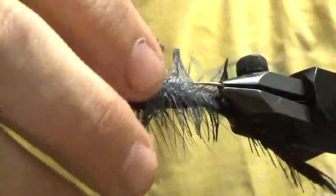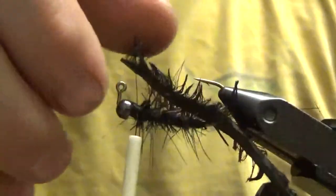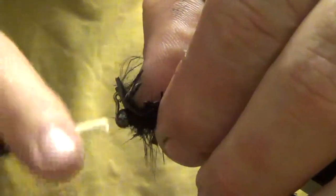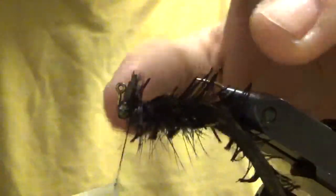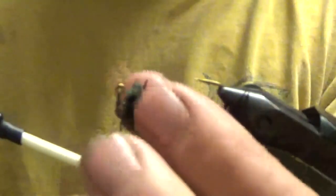Pull it forward so the slot is where the body's pulled down around the slot of the hook, so it doesn't flip when you're casting.